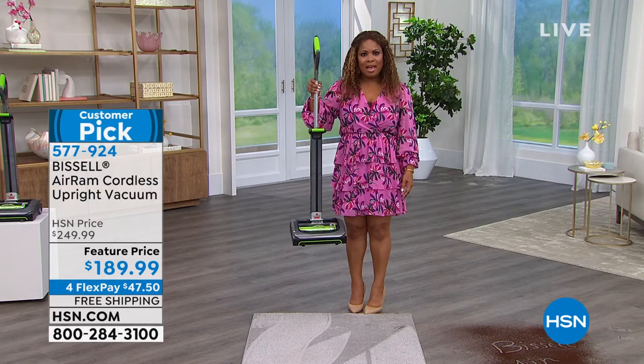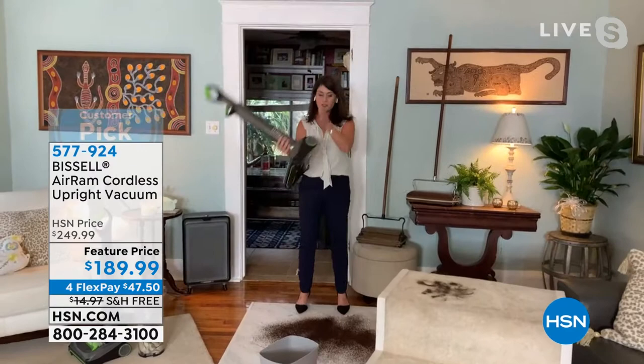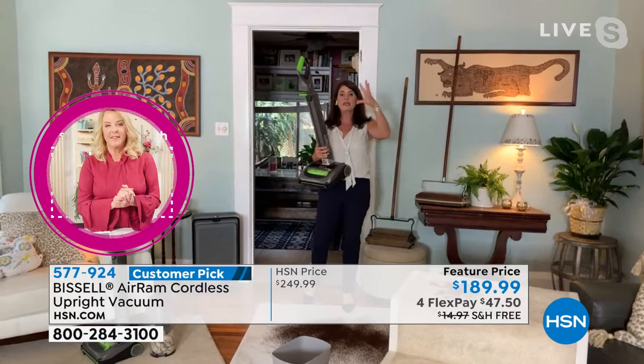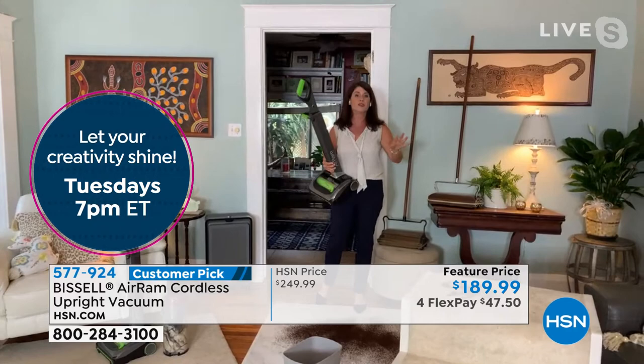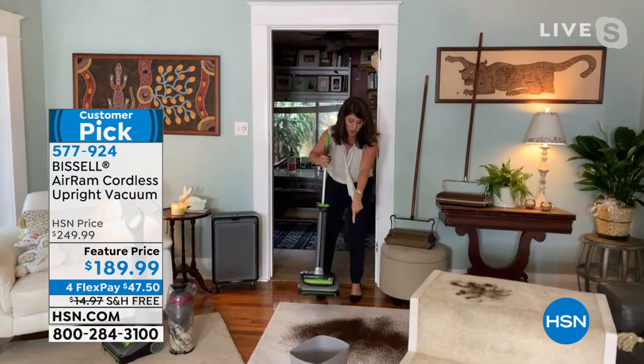I'm about five-two, and I can lift this with one hand — even with a pinky. This is a serious upgrade: no cord, 40 minutes of runtime, and we actually sold out of the green color in December. It took this long to get more in. When these are gone, it'll probably be until December again, and it's still almost at the today's special price.